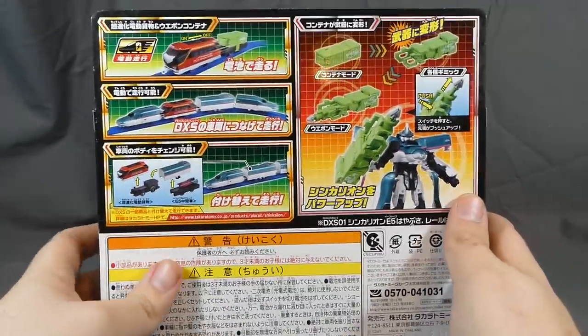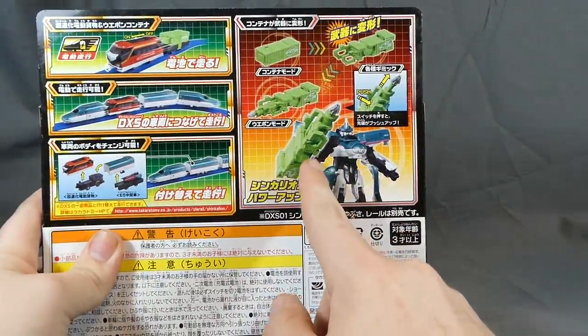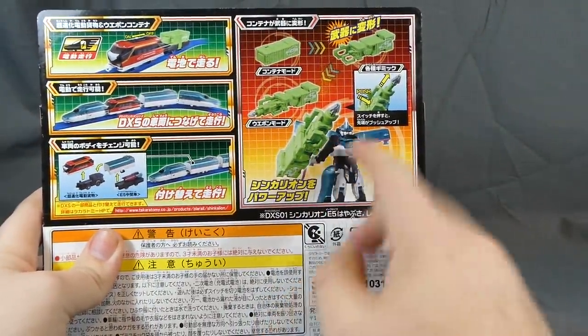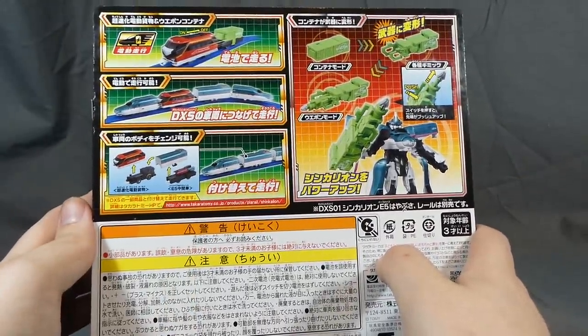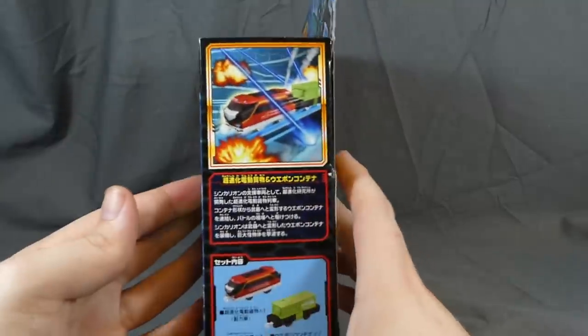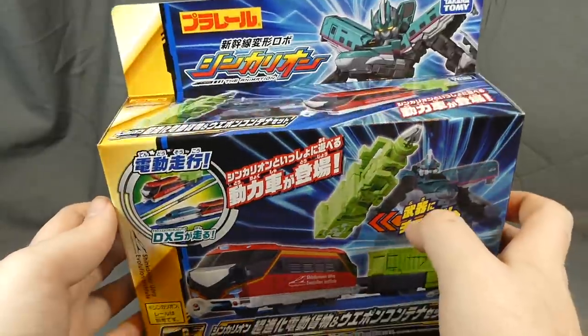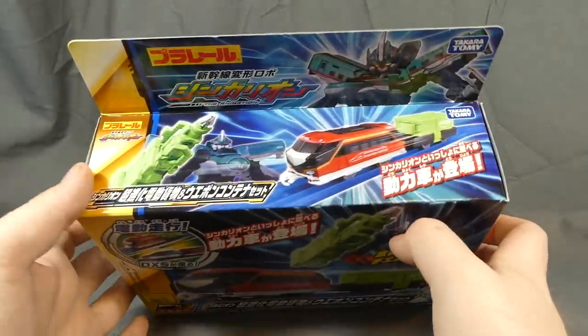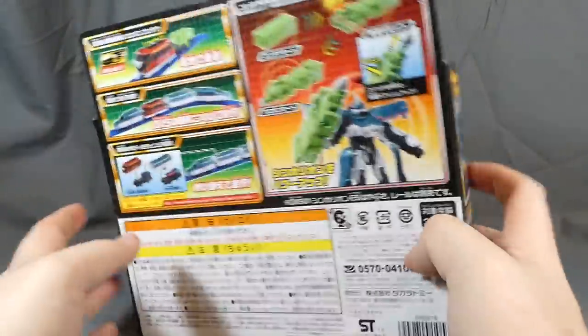On top of that, it does come with a little weapon container that turns into a spear sort of weapon, which is also very cool. Unfortunately it costs about 2,500 yen, give or take, depending on when you pick it up — at least as of March 2018. It is a little bit on the pricier side, but considering the motor and all that, I think it's moderately justified.